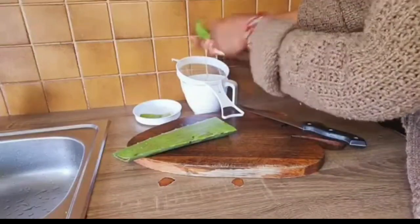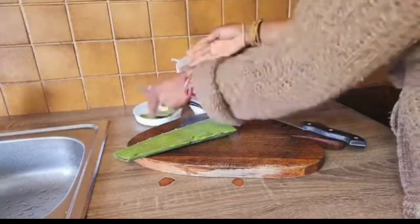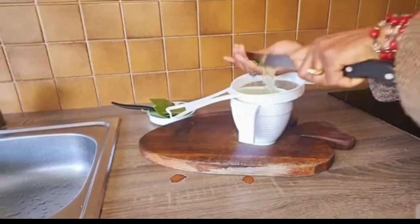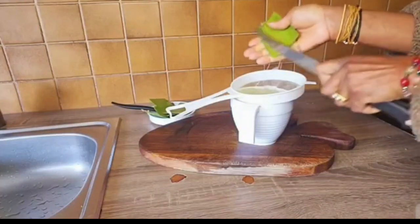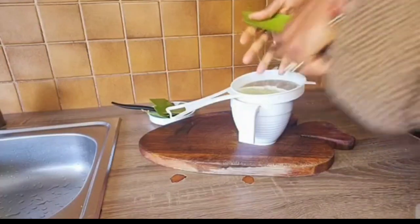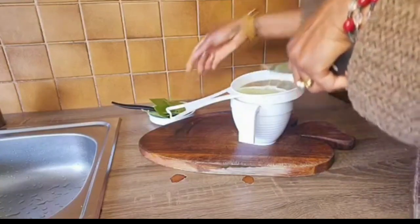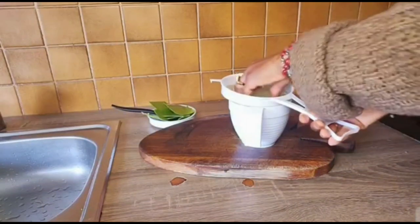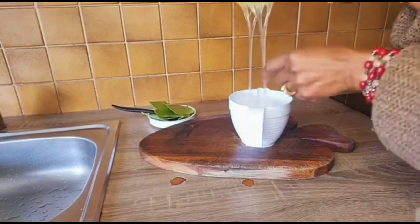If you have been following our channel for a while, you will notice that we always use aloe vera on our hair. It's because it's very good to pre-poo dirty hair. If you want your hair to be strong and healthy and not to have a lot of breakage, use aloe vera to pre-poo your natural hair before you wash it. It's a very good remedy.